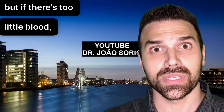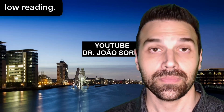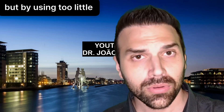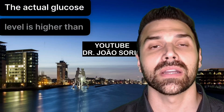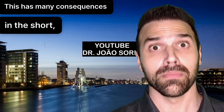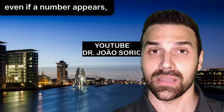The answer is that it can give an error, but if there's too little blood, the device might still take a reading and give a false result — a falsely low reading. Your glucose might actually be high, but by using too little blood, you could get a falsely low number on the display. The actual glucose level is higher than what's showing, with consequences in the short, medium, and long term.